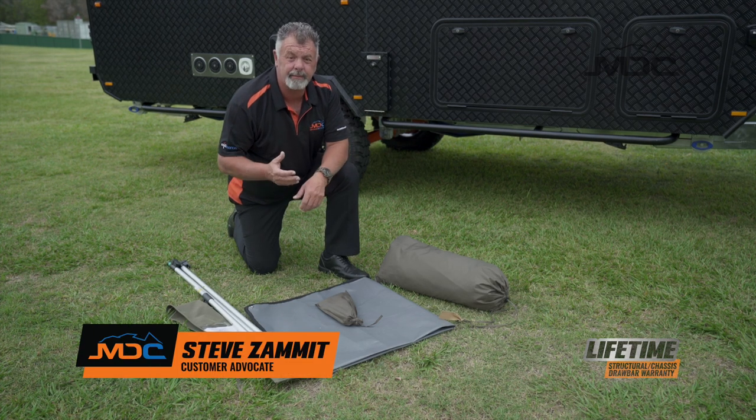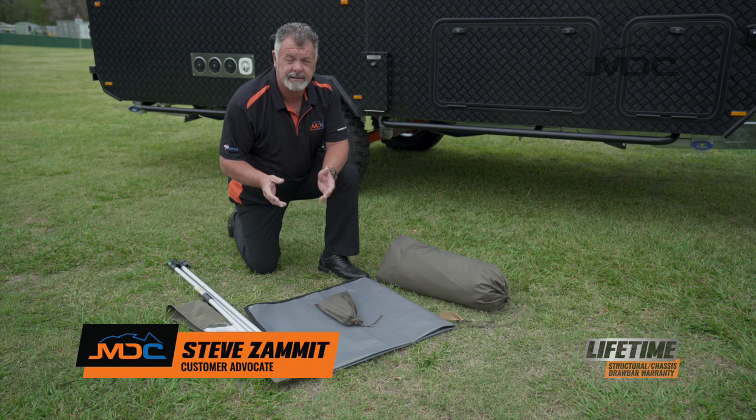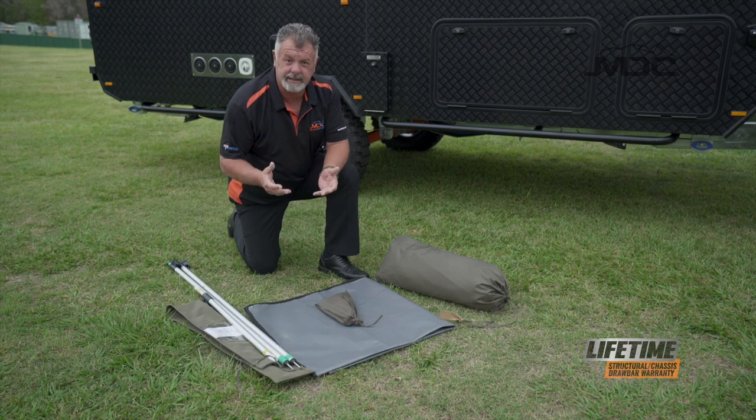Hi folks, welcome to setting up your MDC caravan shower tent. Across the range of MDC caravans, the shower tents all set up in the same manner.